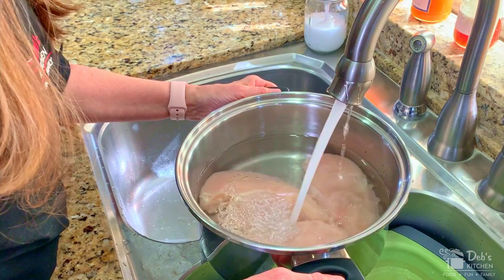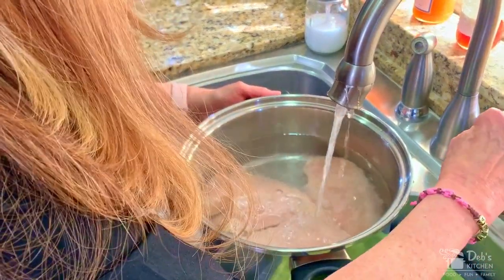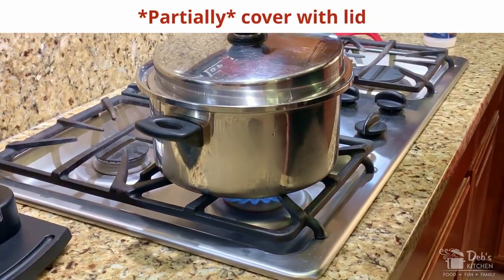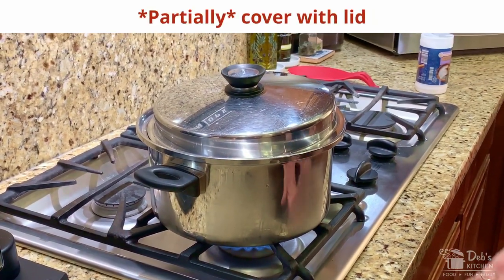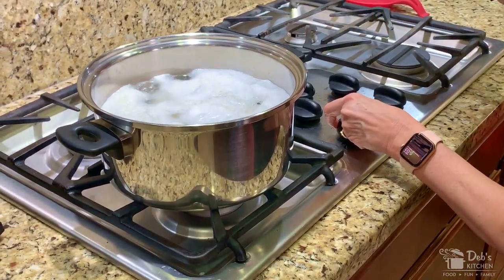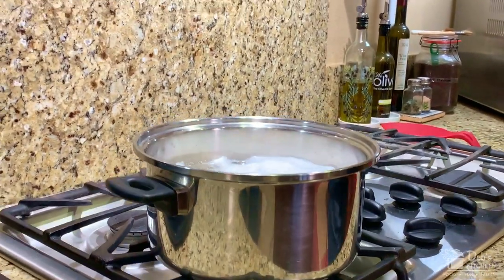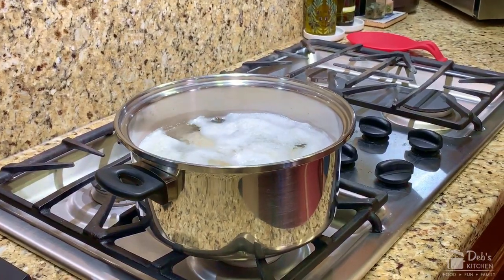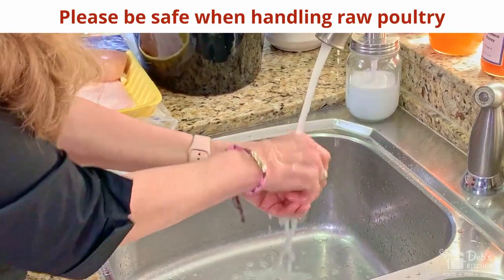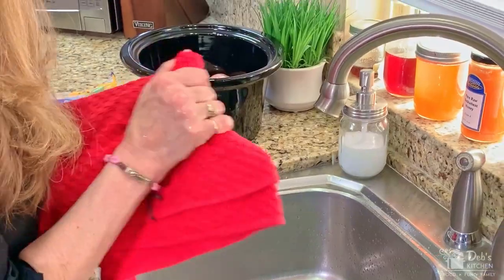Or you can boil the chicken on the stovetop. Put rinsed chicken in a large saucepan, cover with cold water to about an inch above the chicken, and add one tablespoon of salt. Cover with a lid and bring to a boil over high heat. Once it's reached a boil, remove the lid and immediately reduce heat to medium low. Cook uncovered for an hour until juices run clear or internal temp reaches 170 degrees. When handling raw chicken, always remember to wash your hands and all utensils that came in contact with the chicken with antibacterial soap and hot water.